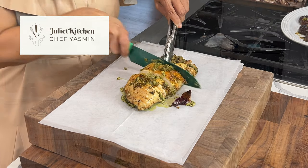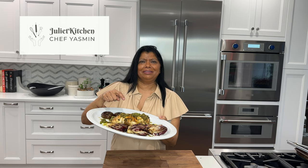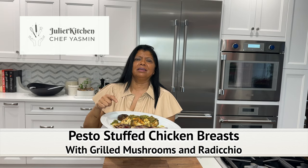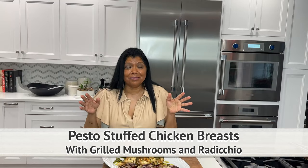Welcome to Juliet Kitchen! Today's recipe is this incredibly super delicious stuffed chicken breast, stuffed with a beautiful pesto. I also have grilled radicchio with mushrooms. It's easy to make and super delicious — let's get started.